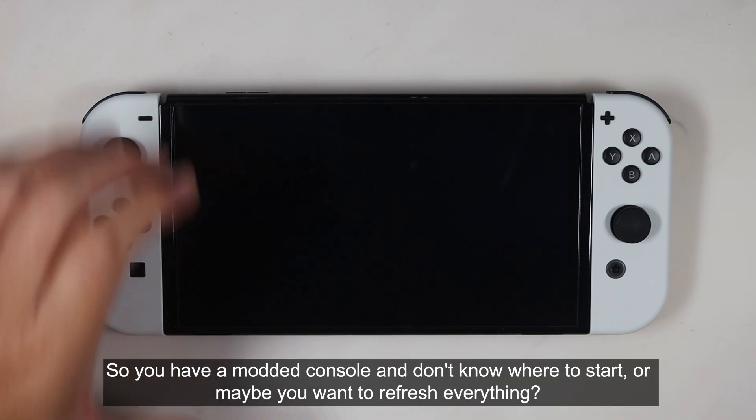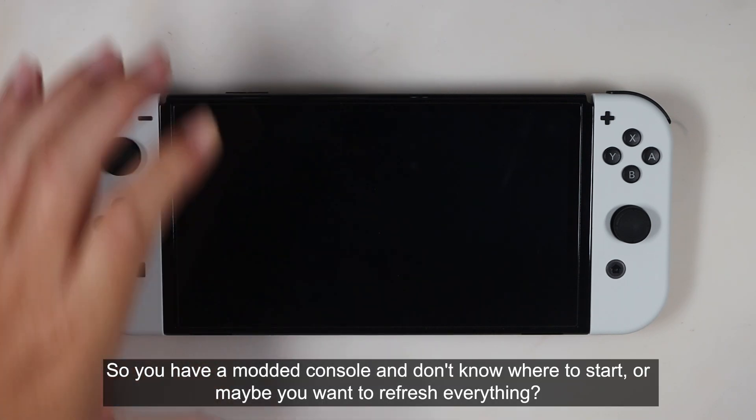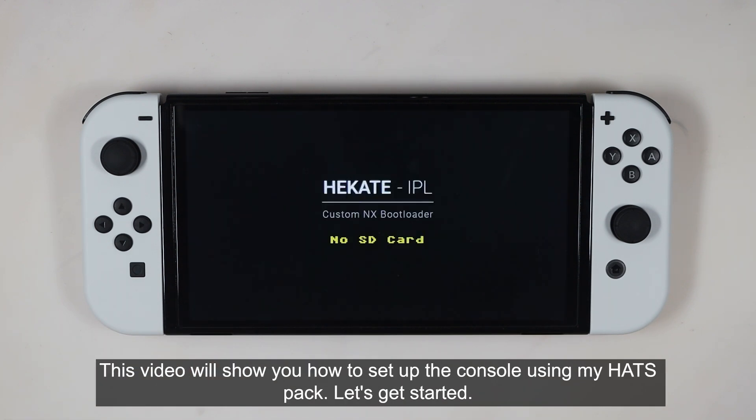So you have a modded console and don't know where to start? Or maybe you want to refresh everything? This video will show you how to set up the console using my head spec. Let's get started.